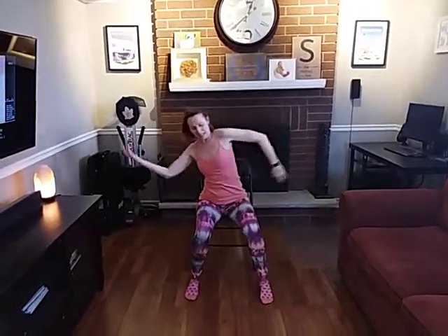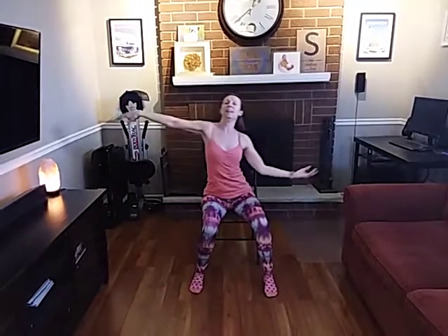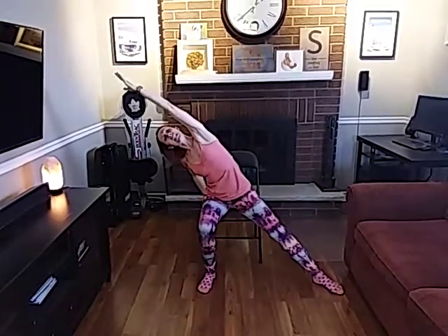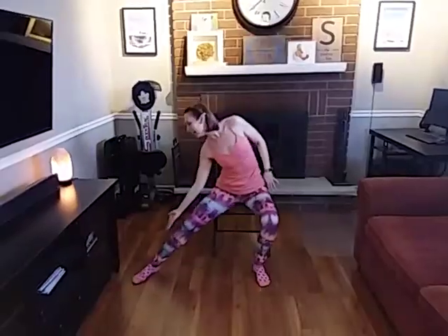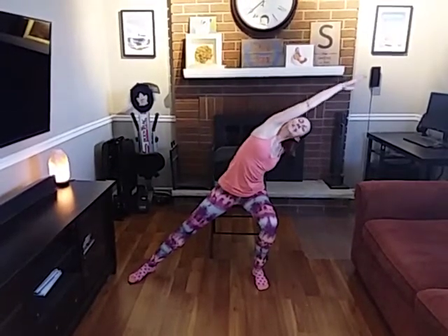Keep that nice side-to-side motion through your spine. Arm and leg, push it down. Nice side reach and pull that down. Other side. Other side. And reach. Last time.